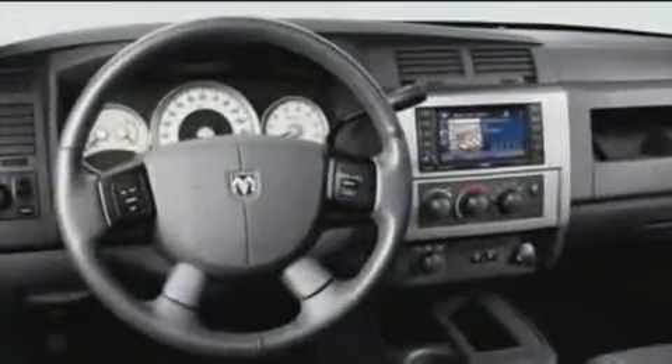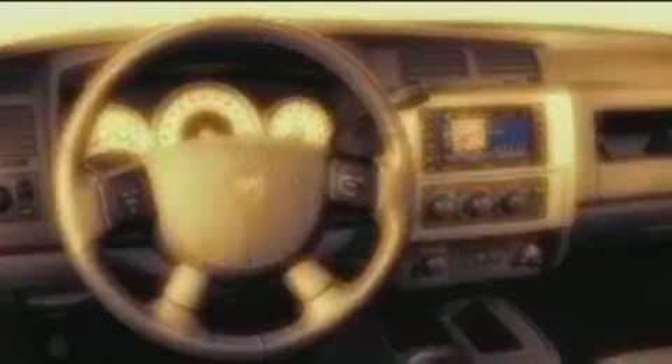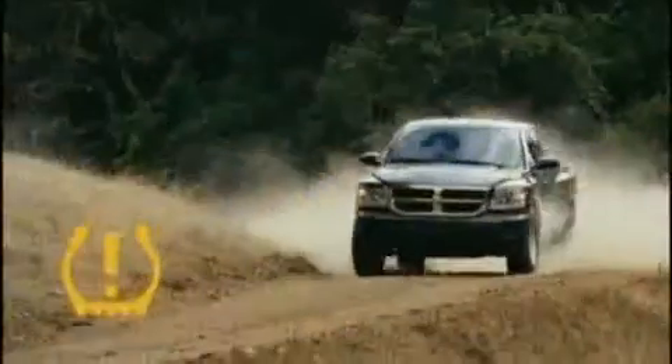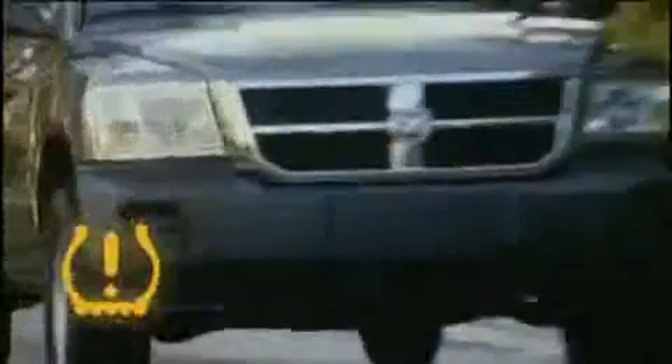The tire pressure monitoring light located in the instrument cluster will turn on and an audible chime will sound if the pressure is low in one or more of your tires. Once the light is illuminated, one or more of your tires are under-inflated and need to be inflated to the manufacturer's recommended tire pressure.